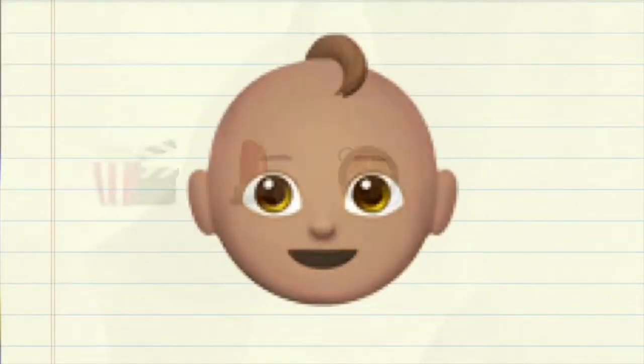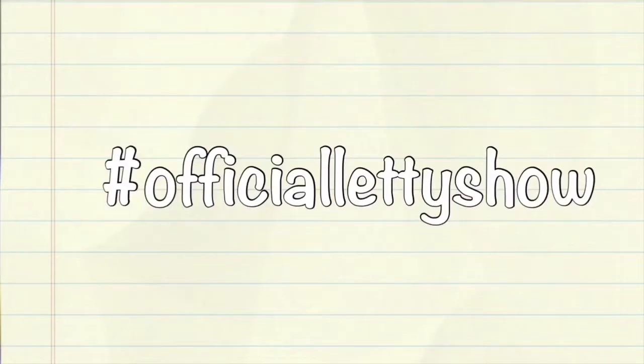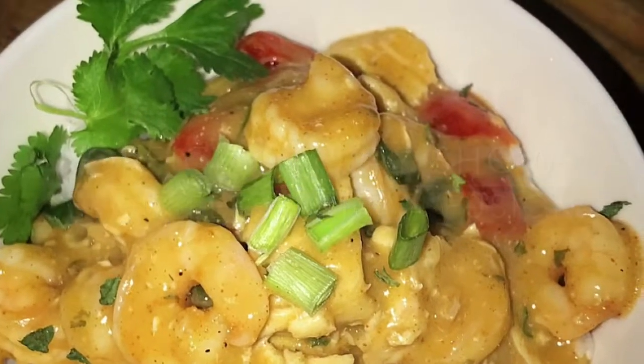Welcome to my life. Hey guys, what's up?